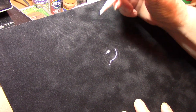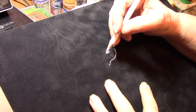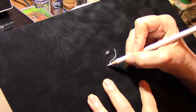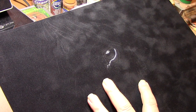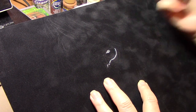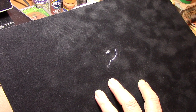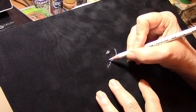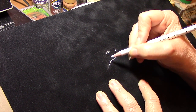And then here it's just a light white, and I think there's just a little white spot right in here.